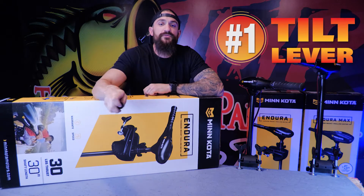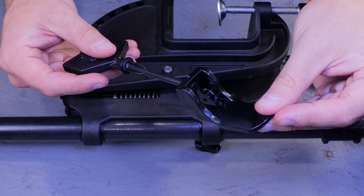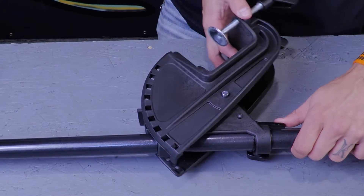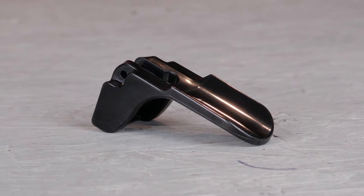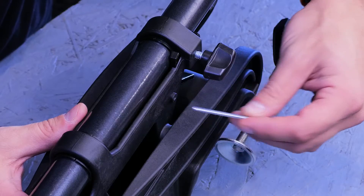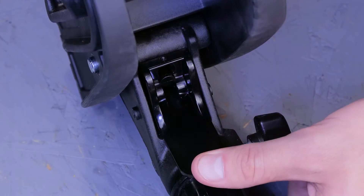Starting off the list we have the tilt lever. The tilt lever is a little plastic lever on the bracket that is attached to the hinge and the t-bar. Its job is to release the t-bar which allows you to tilt the motor in and out of the water. We see a lot of these get broken, but good news is it's a quick and easy fix — just punch the pin out, pop it off the t-bar, slide a new one in and put the pin back in.